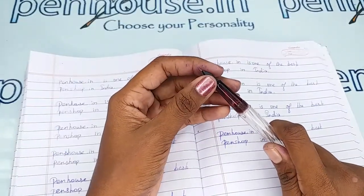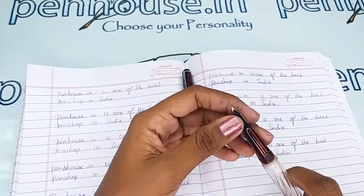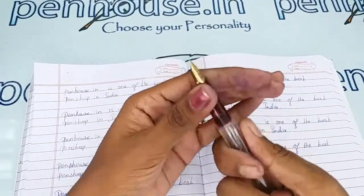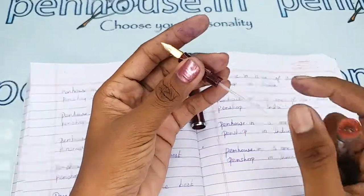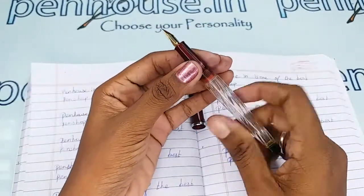Unless we have good cleaning and maintenance, the ink flow will be affected. Also on maintenance, all the threads can turn worn out over time, so to increase the life of the threads please apply silicone grease or Vaseline every time when you are opening and closing the grip area during the ink fill.